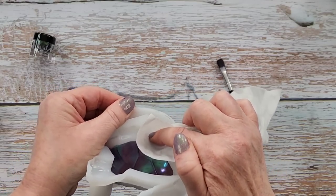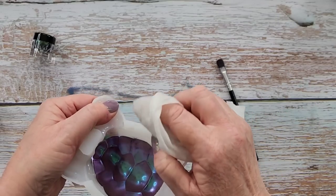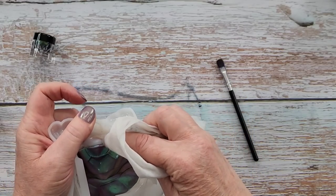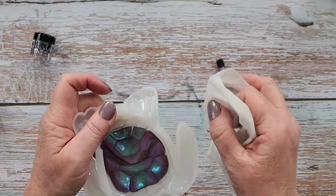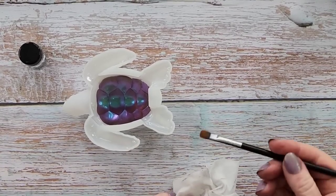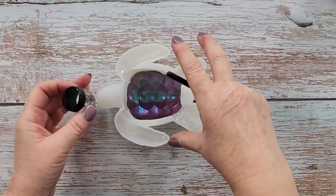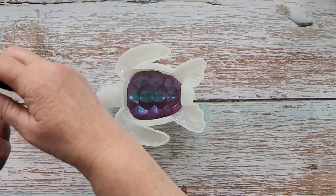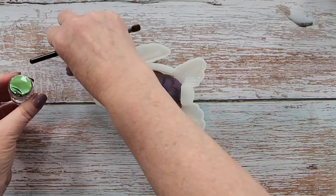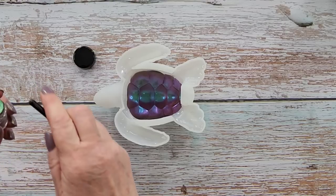It makes it so much easier if you don't put too much powder in because it just flies around everywhere and you've got a big mess to clean up — if you're wanting to do separate colors, that is. I've just wiped my little brush to get it clean for the next one. This next one is just called green.